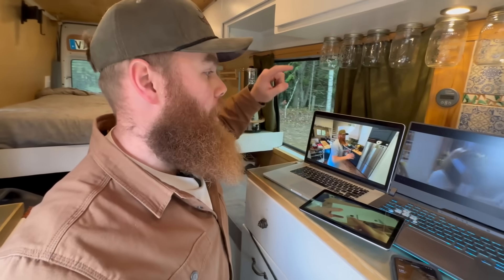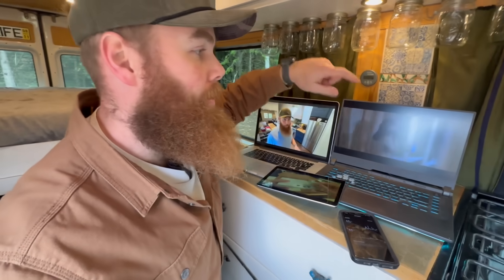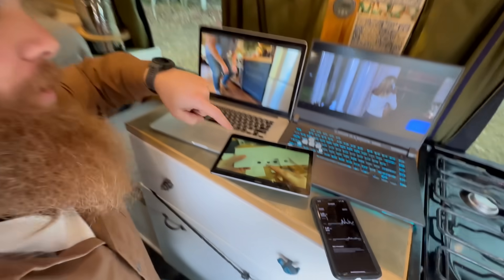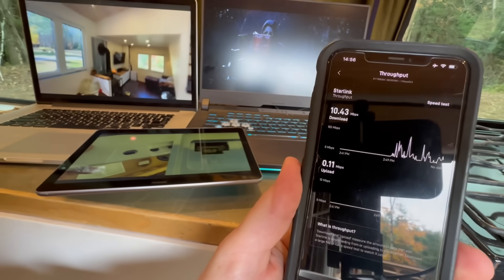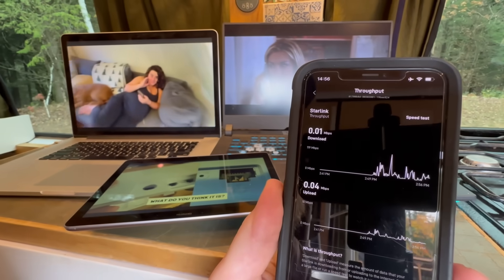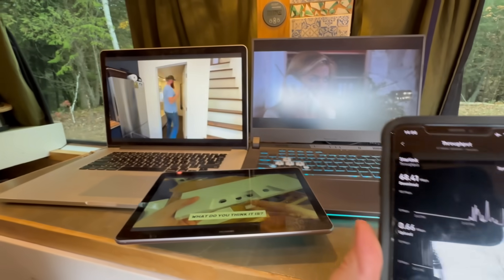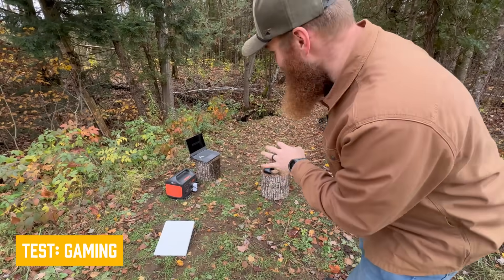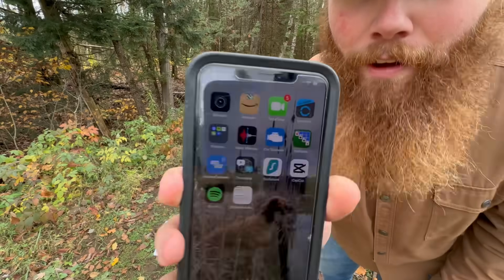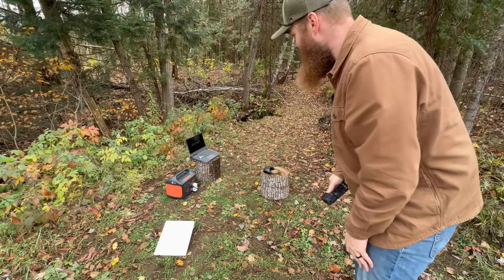Now let's push it to the limit by streaming video and gaming. To test it, I've got two laptops, a phone, and a tablet going. I've got a YouTube video going in 1080p, a 1080p movie off Amazon streaming, as well as a 1080p YouTube video of our Starlink install. You can see there's a throughput of about 50 megabit per second at times. It's doing really well — not one of these has buffered or hitched whatsoever, which is very impressive for that onboard Wi-Fi. And I have absolutely no bars whatsoever for cellular.